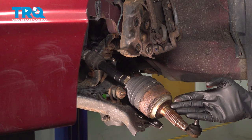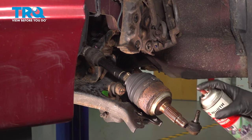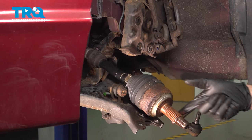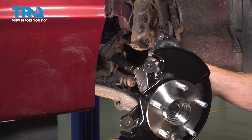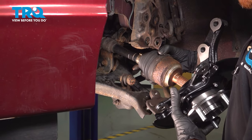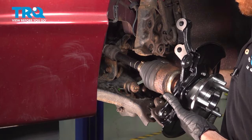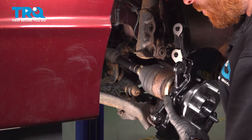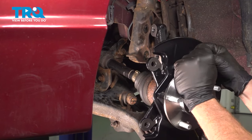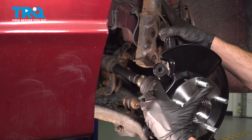Now over at the vehicle, let's use some copper anti-seize and coat the splined area of the axle. Now we can start installing that knuckle. Let's take this and start putting it in position — we're going to align the lower ball joint studs with the lower control arm. While doing so, let's also make sure that we align the axle with the bearing.